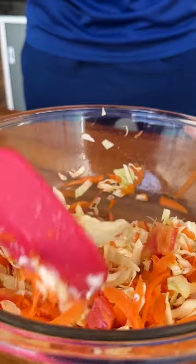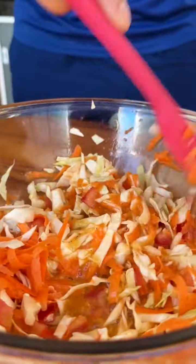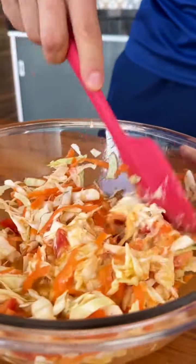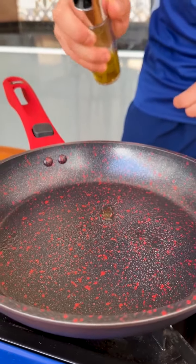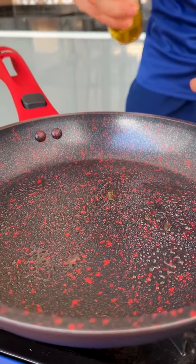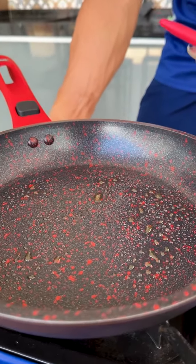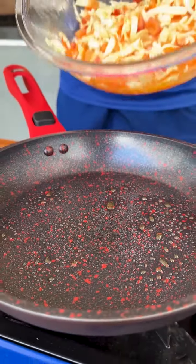You can make this recipe for lunch or dinner and if you want, you can add canned tuna to make it more complete. Now in a frying pan I will add a little olive oil to grease, turn it on low heat, and add our cabbage and egg mixture to the frying pan.